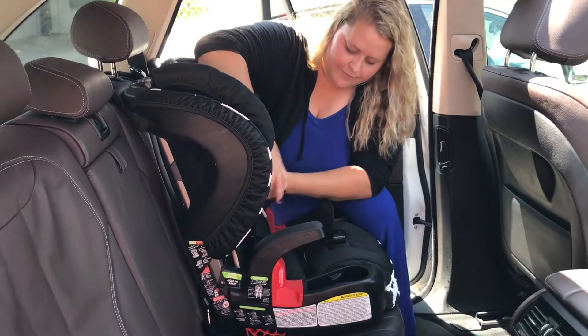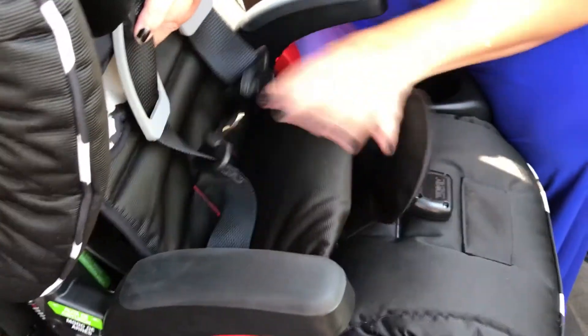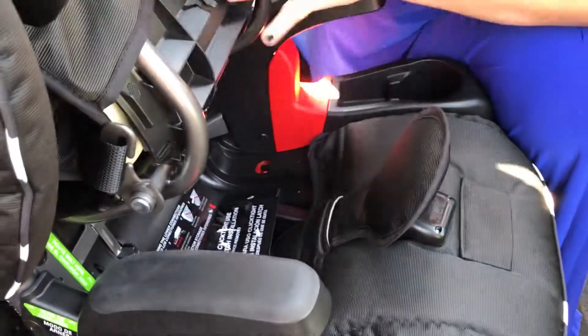Next, what you're going to want to do is open the actual seat. You'll squeeze the two buttons together to pop the seat up.